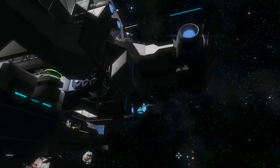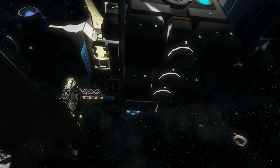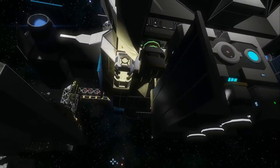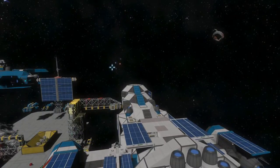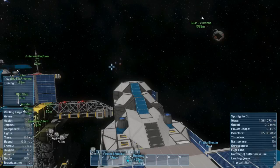This one is detachable, hooked up by connectors, and I'm going to show you how to use it and how to attach and detach it from the ship. Let's look at the control panel here to see how you would use it. Okay, so it's already connected.